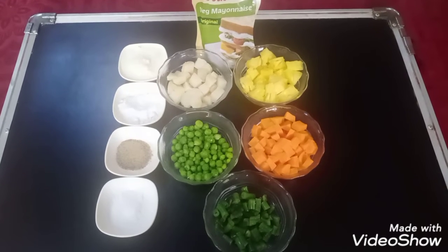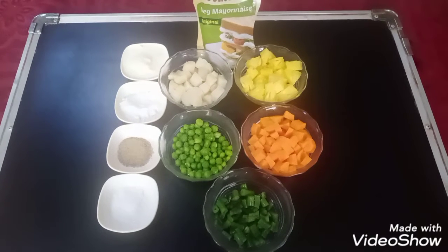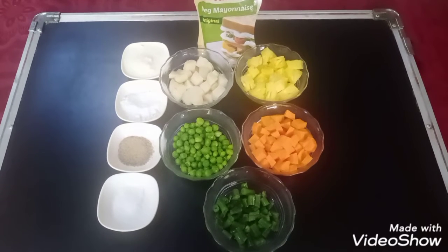Welcome to our channel, The Gaurav Mehra Gastronomy. Today we are going to make a simple, yet very yummy and healthy Russian salad.